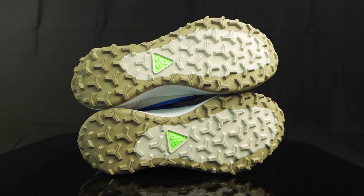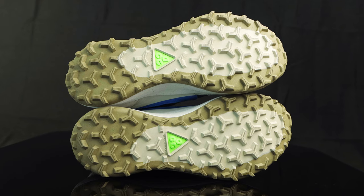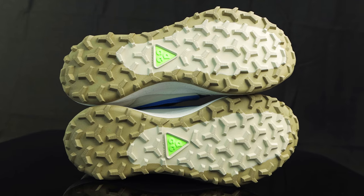Taking us to the outsole, you have a two-tone outsole with dark beige and light bone featuring lug traction for ultimate grip on different terrains, wet or dry. And then you have a nice neon green ACG hit right in the middle.